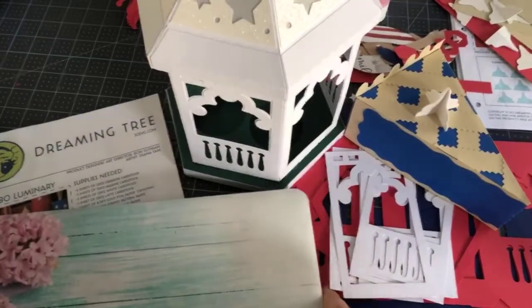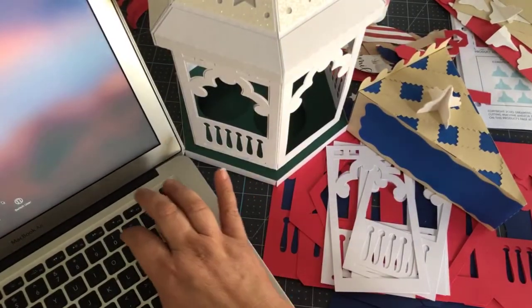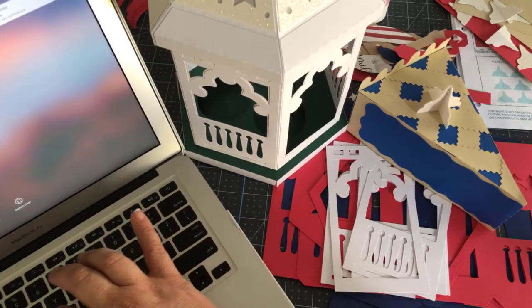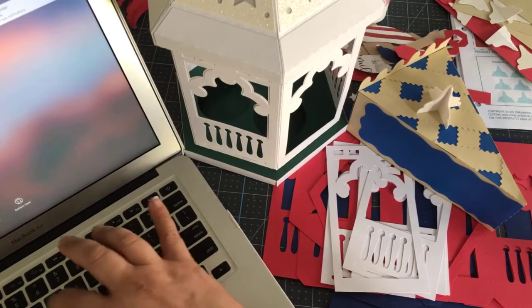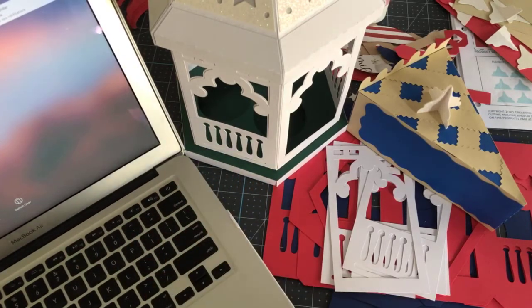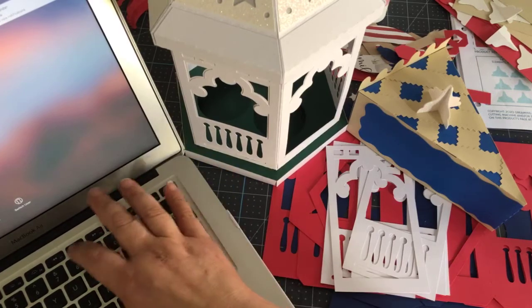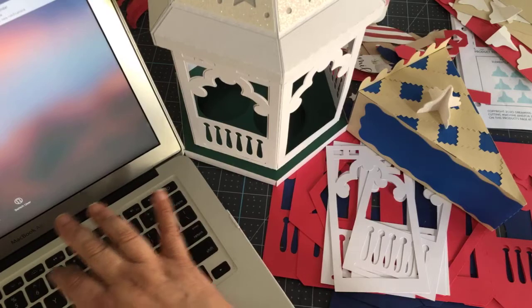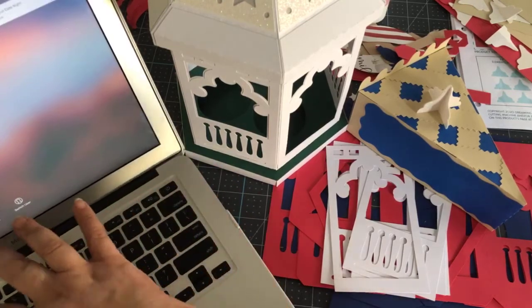Hey everyone, it's Rita from Miss Rita to the Rescue. I'm here for a Cricket date night for the first time in a long time, and I'm hoping to get some folks to join me tonight. Tonight we're going to be putting together a couple of projects from a brand new set.